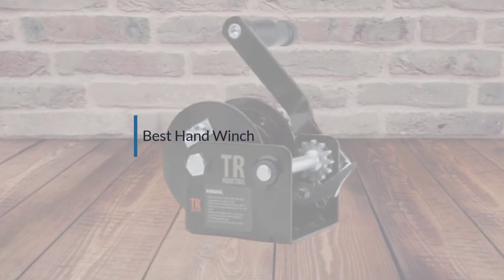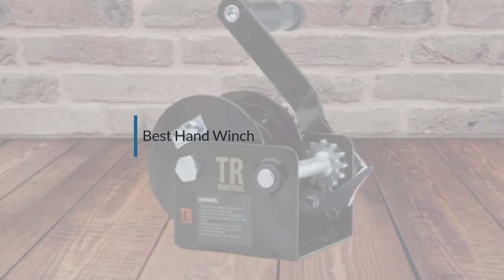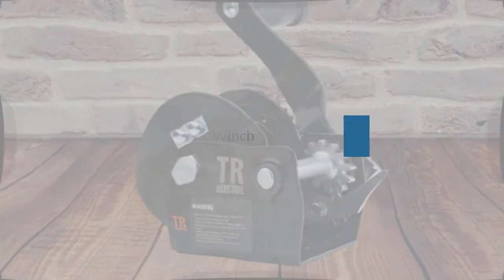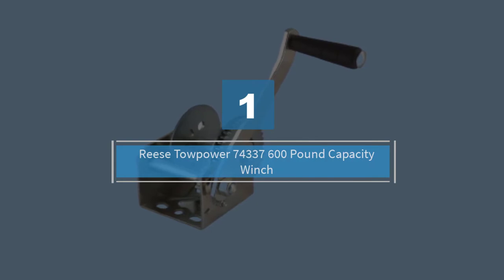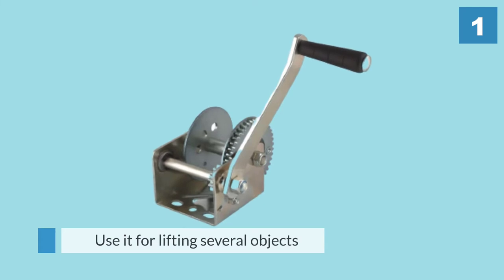If you are looking for the best hand winch, here is a collection you have got to see. Let's get started. Number one, most popular: Reese Tow Power 743376, 600 pound capacity winch.